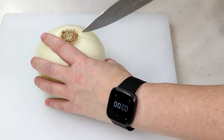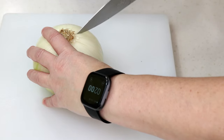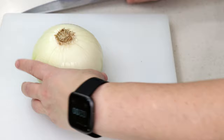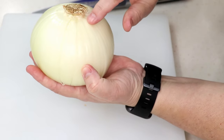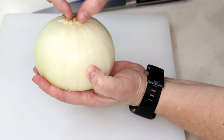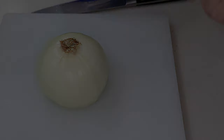It all depends on how big your onion is — you want the petals. I did three. When you do that part, don't cut towards the root end. You want a little gap there so it doesn't fall apart when you batter it up.